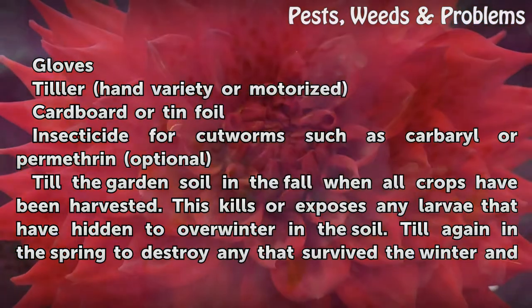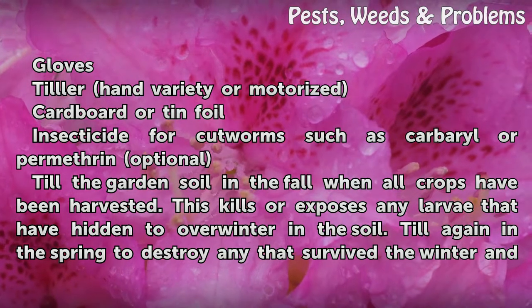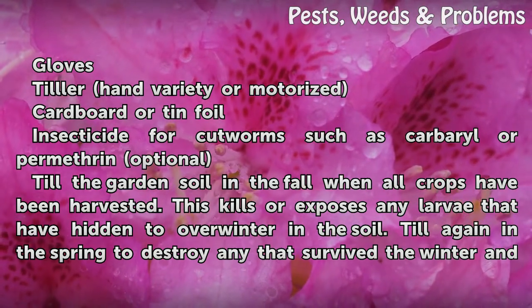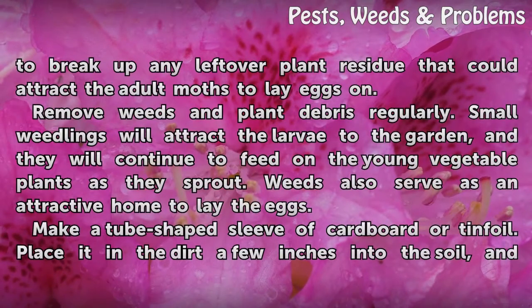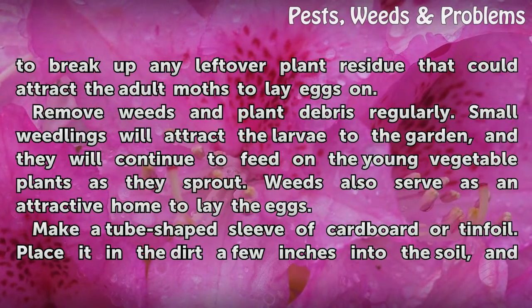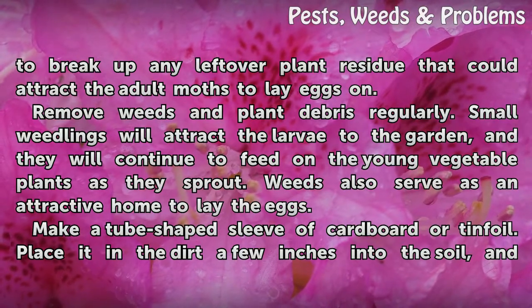Till the garden soil in the fall when all crops have been harvested. This kills or exposes any larvae that have hidden to overwinter in the soil. Till again in the spring to destroy any that survived the winter and to break up any leftover plant residue that could attract the adult moths to lay eggs on.